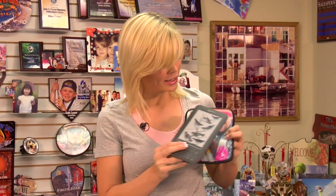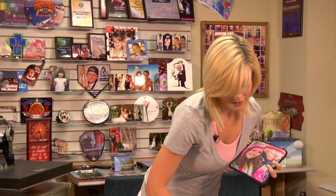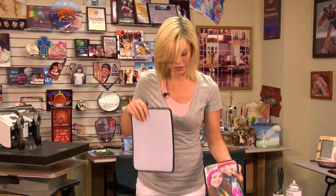Hi, I'm Berni with Condie Systems and today we're going to be pressing a neoprene Kindle sleeve. The Kindles come in two different sizes, so we have a small and large, and today we're going to be pressing the larger sleeve. So let's get started.